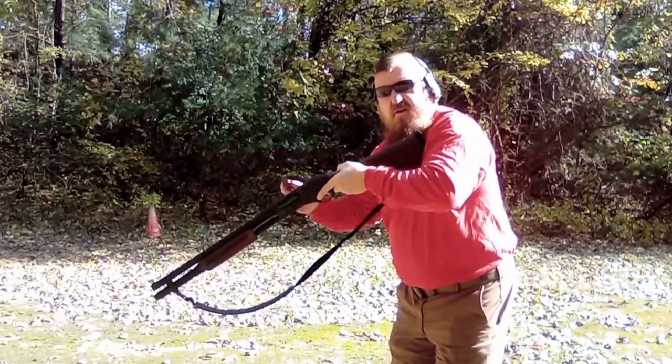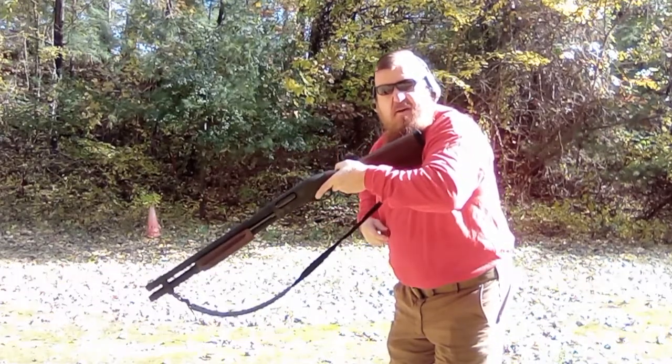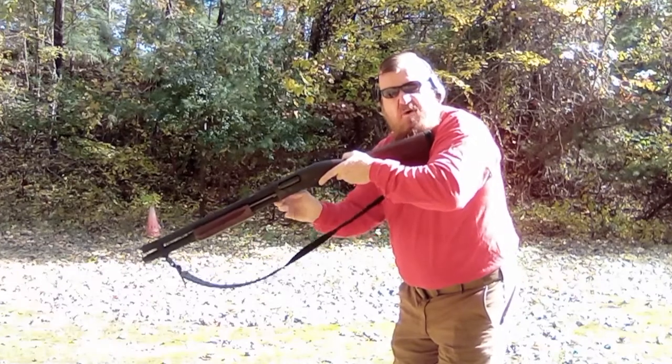All we're going to do is take our shotgun shell. We can feel the lip on the bottom of the shell. Right in front of the trigger guard is my reloading port, and I'm in.